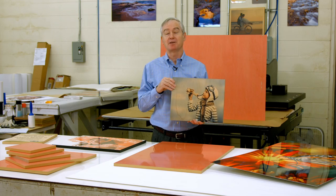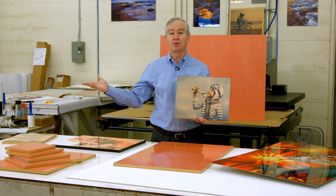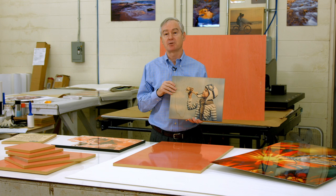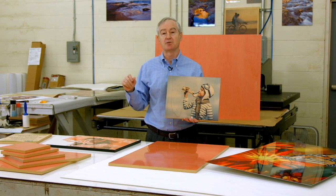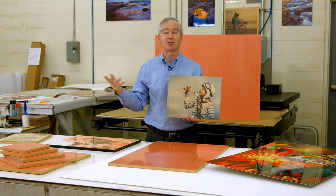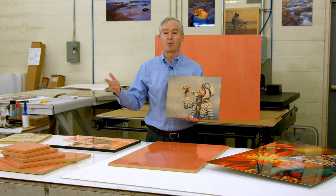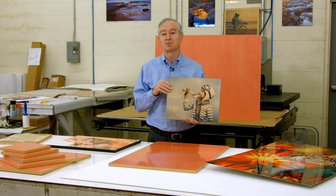Hi, I'm David Gross with Condi Systems, back with you to share a little bit of my wisdom for sublimation success. Today we find ourselves in the Condi Print Services Facility, which also doubles as one of our R&D facilities. If you hear lots of noises like saws and things like that, it's because we're right in the center of a lot of exciting activity here at Condi Systems.